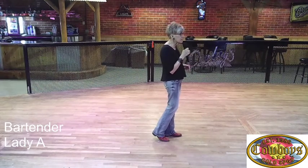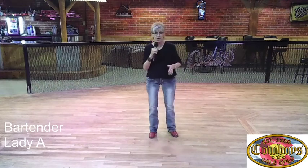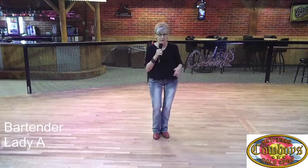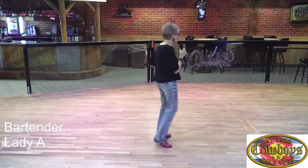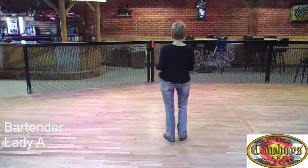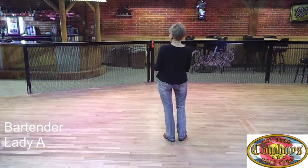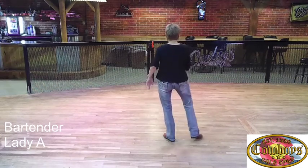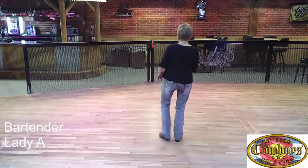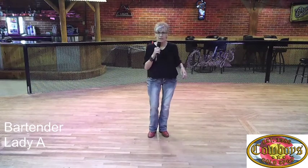The last eight counts — we're going to be facing here, but I'm going to do it so you can see it. You're going to touch out with your right, touch out with your left, left foot comes back in, and then you paddle turn one half. Two out touches and a half of a turn with a paddle. Right out together, left out together — put your weight on that left, five, six, seven, eight, and then you're ready to start over on that right foot.